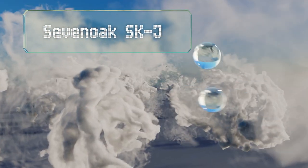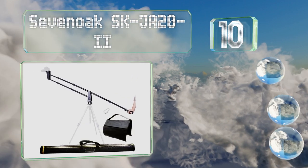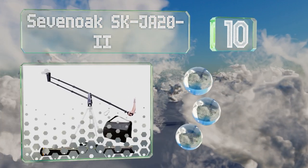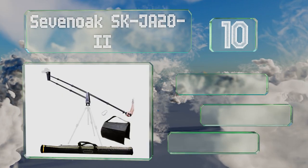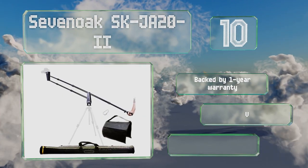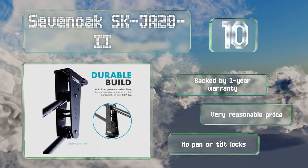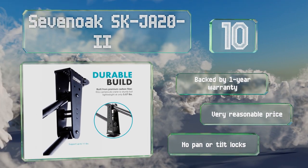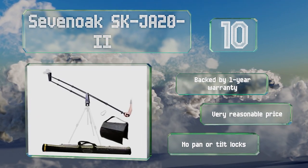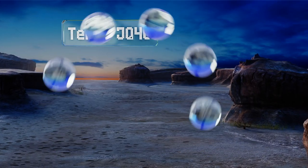Starting off our list at number 10, the Seven Oak SKJA20-2 is a good choice for new filmmakers who want to incorporate more camera motion into their films. It's light and durable and comes with a padded carrying case, as well as a sandbag and a carabiner for counterweights. It's backed by a one-year warranty and comes in at a very reasonable price. However, it has no pan or tilt locks.